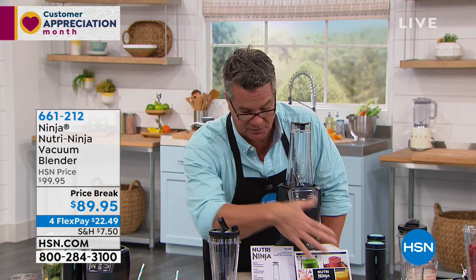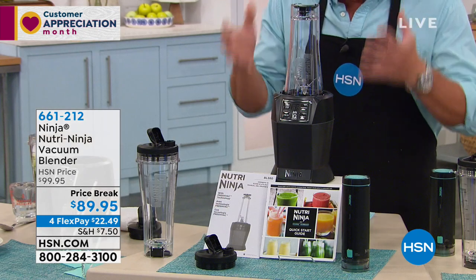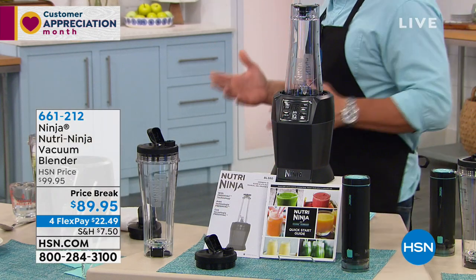You get all the instruction books, some recipes, all that, and of course the simplicity of using an incredibly high-powered machine — 1,100 watts of power.